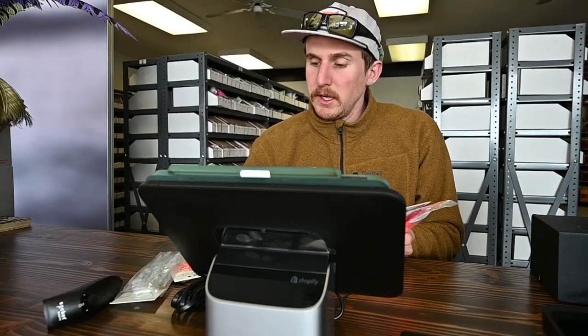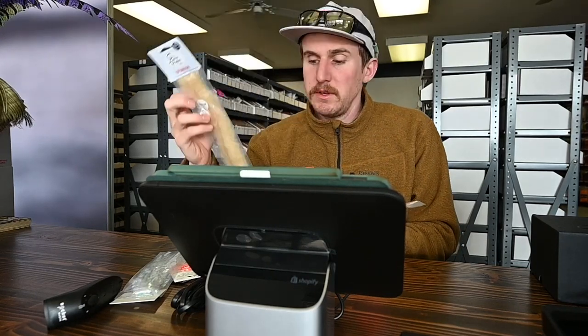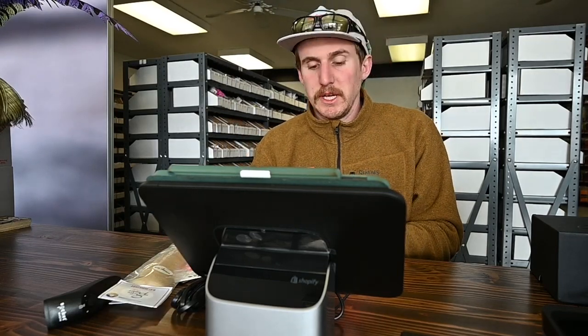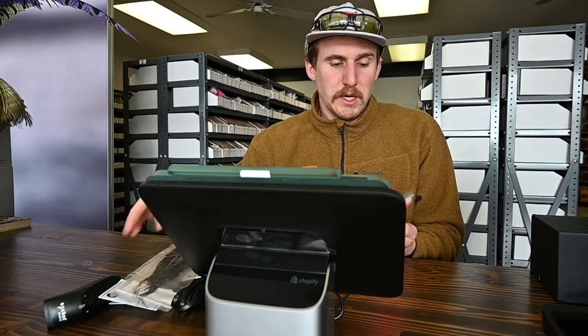We got every color of the shrimp dub brush from EP, now live. These are really nice — a little bit thicker profile, two inches in length, and great for a bunch of shrimp patterns as well as heads of baitfish patterns. We also got some peacock swords — really cool and very unique.